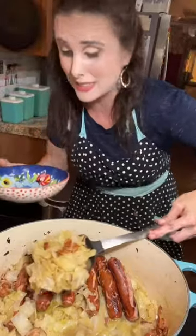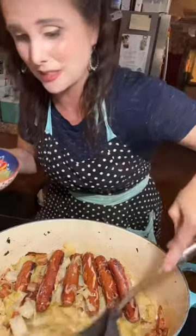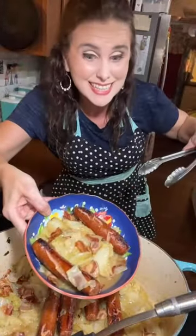I've got some cornbread in the oven that I'm going to dip down inside of that, and it's going to be so good. I'm going to get me one more smoked sausage and nestle it right in there, and dinner is served. Bacon, butter, and beer — braised cabbage with smoked sausages. It's hot.